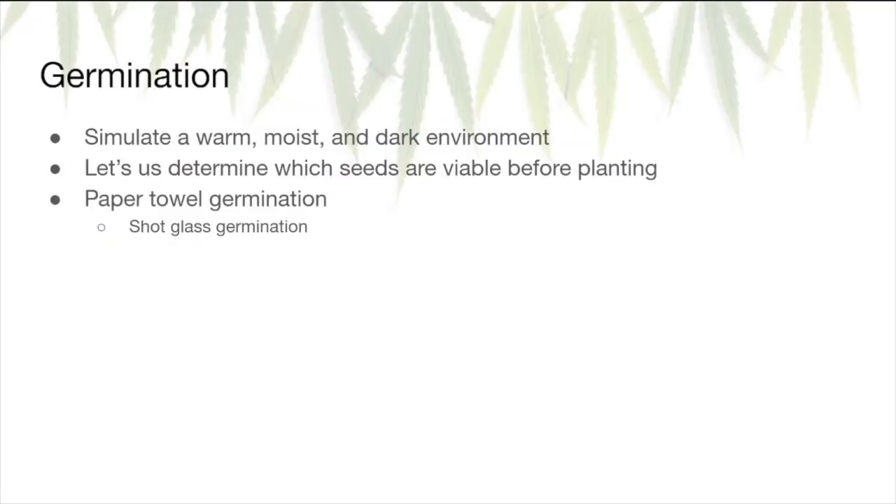Now that we've got our supplies in place, we're ready to start germinating. This step is only if you're starting with seeds — if you're starting with clones, skip this section. There are a lot of different germination methods, but for simplicity we'll go with my personal favorite: the paper towel germination method. There's also a shot glass germination method that's super popular, but I still prefer paper towel germination. What we're essentially doing is taking our seeds and simulating a warm, moist, and dark environment.